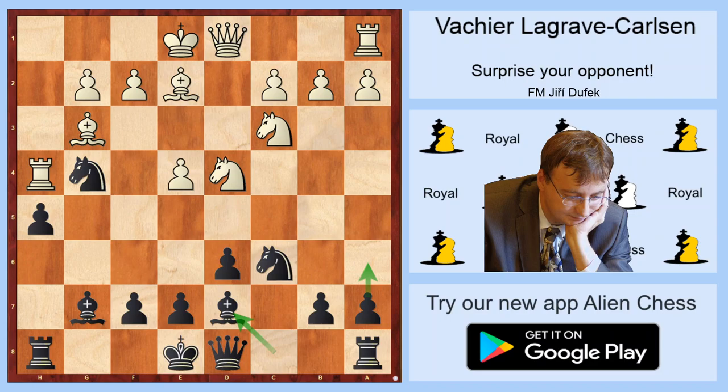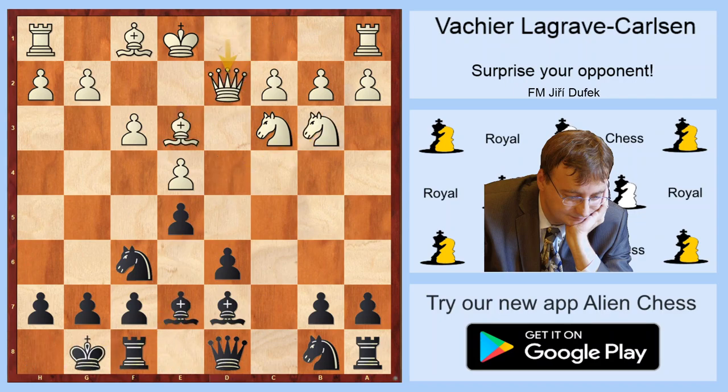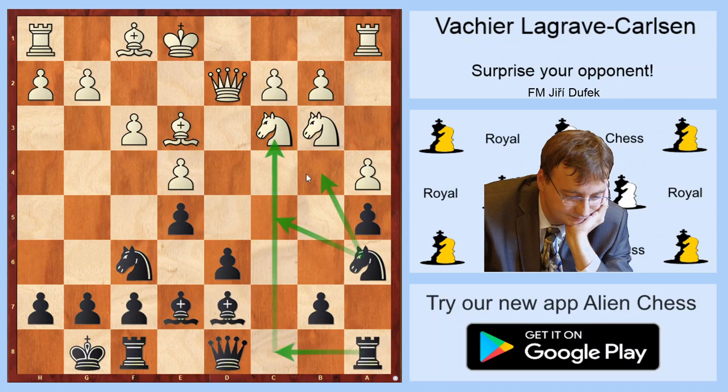Another setup: Bb3, then f3, which is another way to play the English attack. Now e5, Nb3, Bb7, Bb3, short castle, Qd2. Black has to use this bishop somehow, and a very good way is to play a5, and after a4, Nga6 with ideas like Nc5 or Nb4, and Rc8, maybe sometimes Rxc3 with counterplay. This was played in Stavanger by Magnus Carlsen against Viswanathan, and Magnus got a very good position.